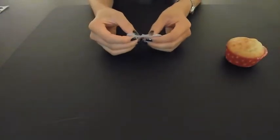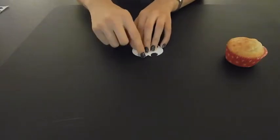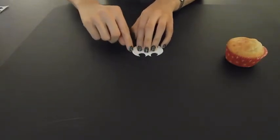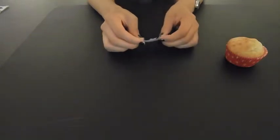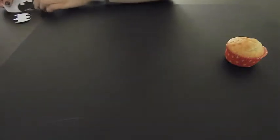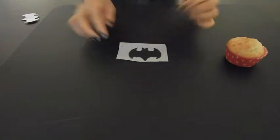I got some fondant, rolled it out, then used a really sharp knife and cut carefully around the edges. Be very careful because your knife is sharp — you don't want to cut yourself. Then just let it sit out and dry. This is the final product.